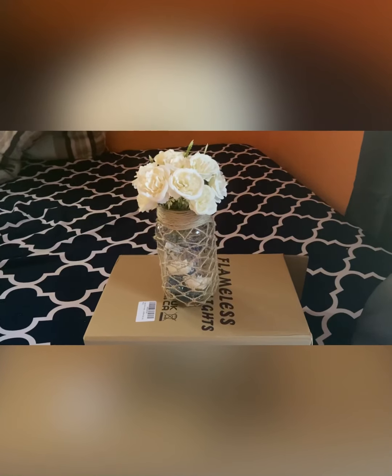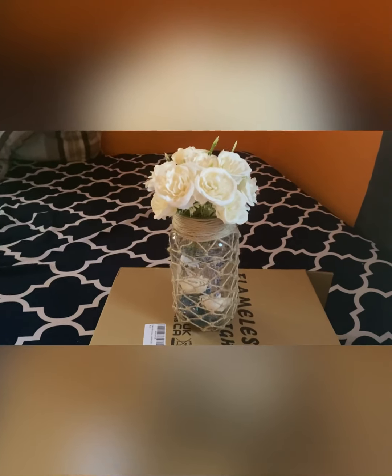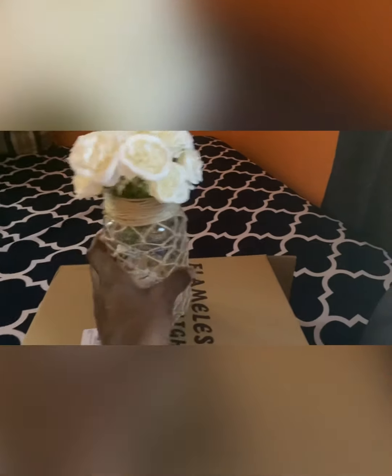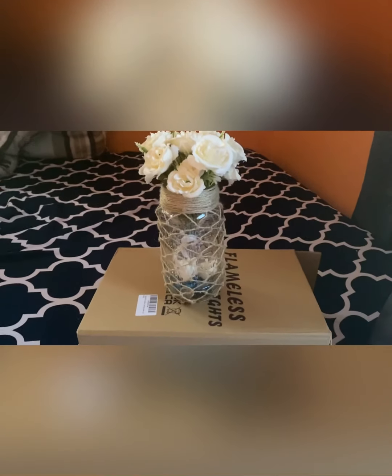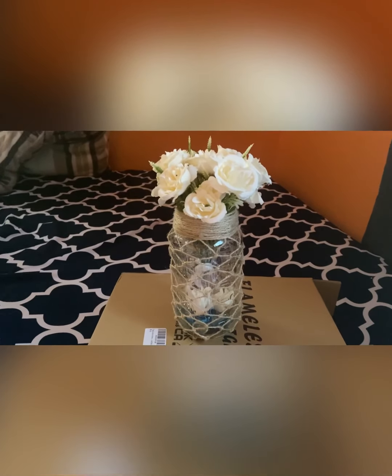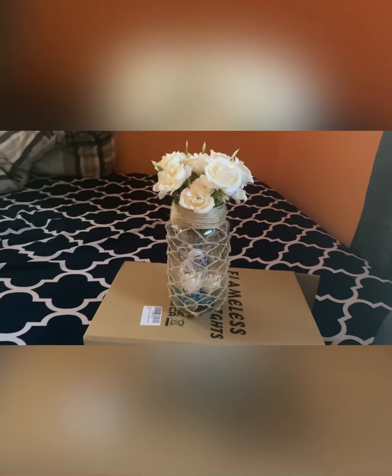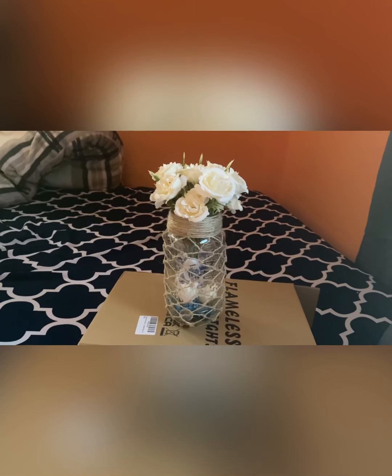Okay guys, so this is what I'll be making today on my channel — from scratch. I'll show you guys how it's made, every single thing, and give you the instructions for anyone interested in making it. It's very beautiful and they're actually sold, but they're very expensive, so I'm going to show you guys how to do it from scratch.